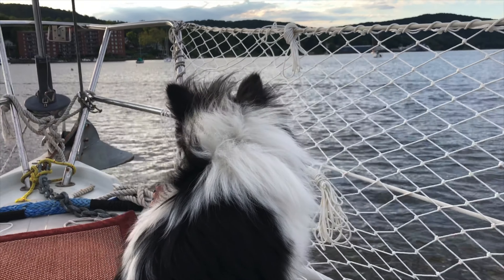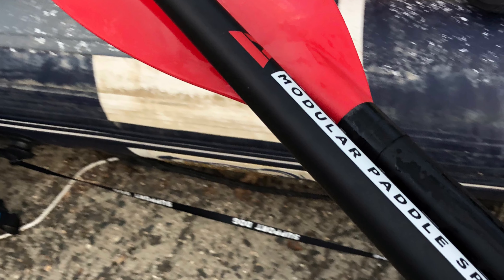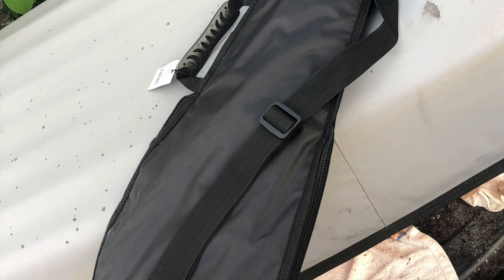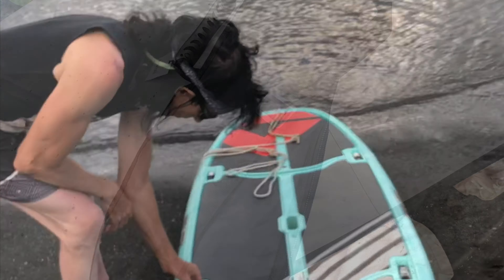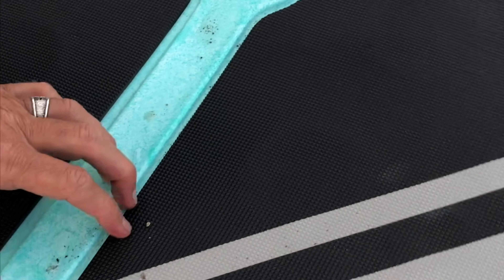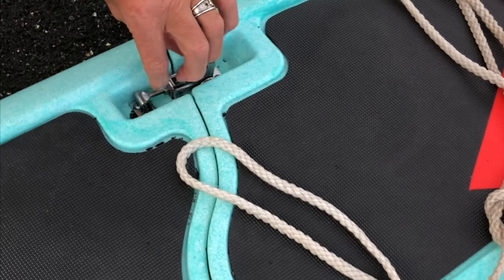Gee mom, why can't we take one of those? The paddle splits in three pieces and tucks away in this case. This is so much easier carrying that other board, especially in the wind.